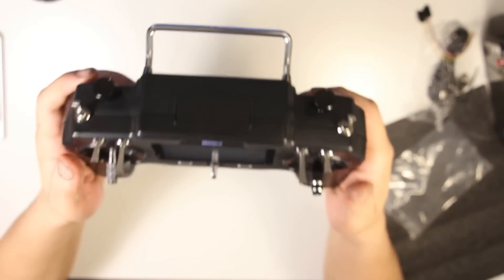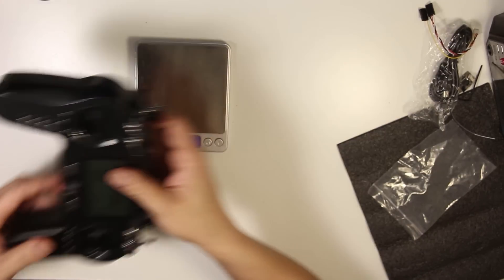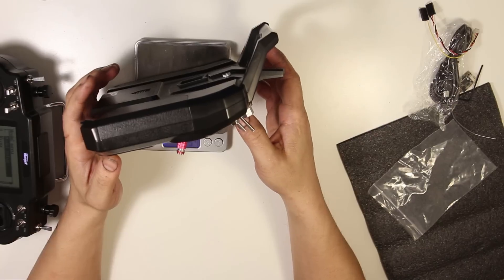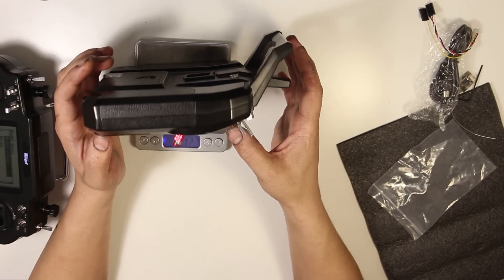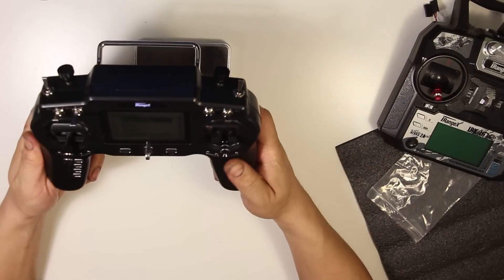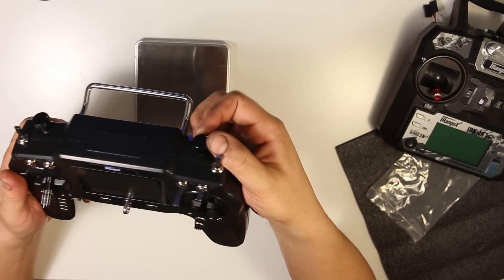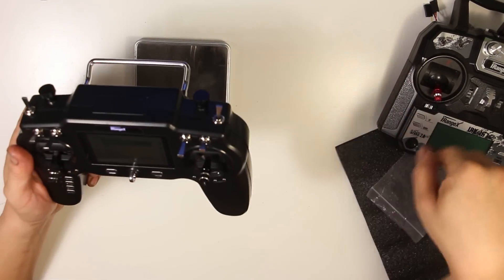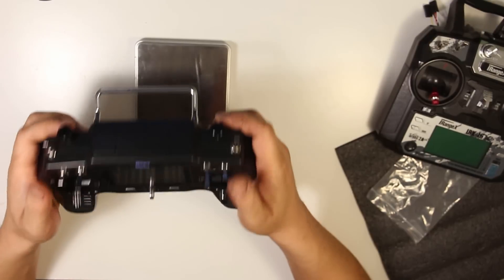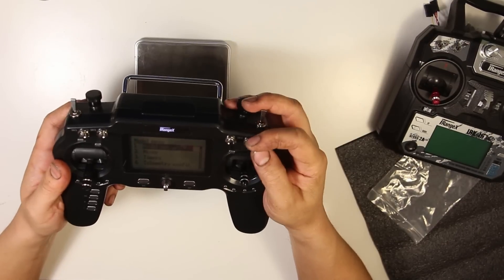That's pretty much the unboxing. Let's see how much it weighs — with four batteries it's about 478 grams. Compared to my i6 which weighs about 513 grams, so this is a bit lighter. The plastic feels a bit cheaper, but it does have nice rubber grips and the dials feel nice — these knobs are machined aluminum with a little set screw, which is what that Allen key is for. Switches feel just as good as the i6 switches. We've got two-position, two-position, three-position, three-position, two-position, and two-position.